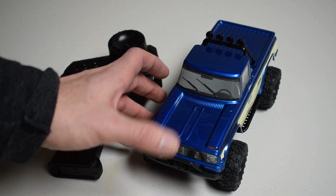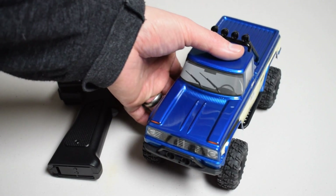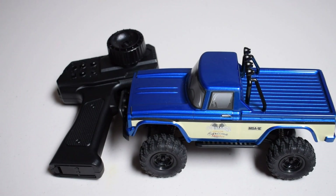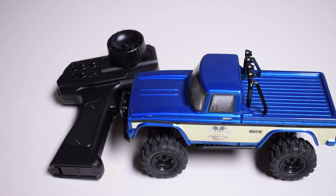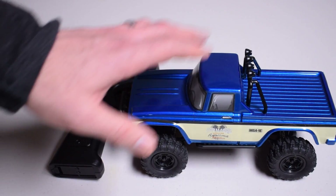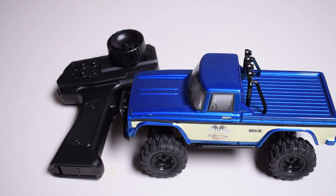Back to this rig: when you put this up against the Ambush, in my mind those are the two top small scale crawlers I've experienced. But when you start applying in the scale look and feel and just the attitude of the vehicle when it's crawling over things, it's really worth giving this vehicle a look — how it looks and how it performs. Tremendous job. That's my overview of the Charisma Scale Adventures MSA-1E Micro Scale Adventure Crawler. You can find more information at smallscalerc.com. You can buy this model at charisma-shop.com — we'll put a link in the description below. Head to smallscalerc.com to see my first impressions write-up on this model, and then look for the written review coming up soon. Until next time, thank you for watching.